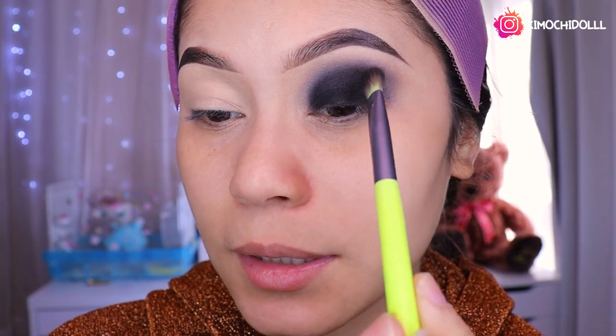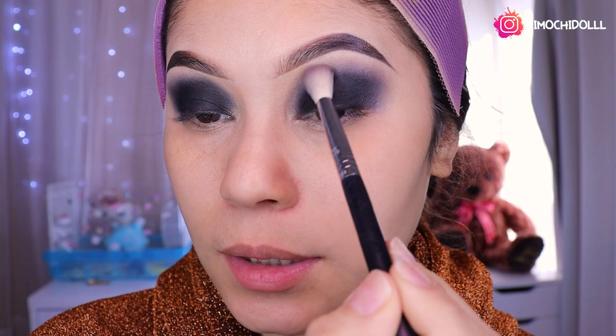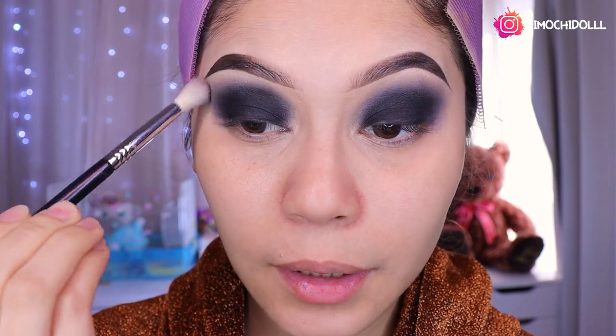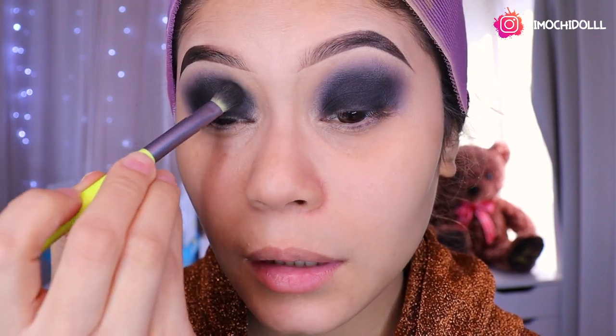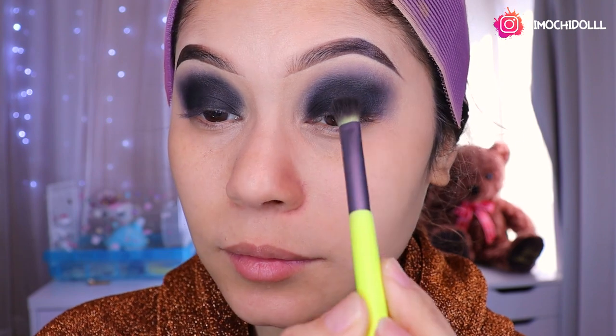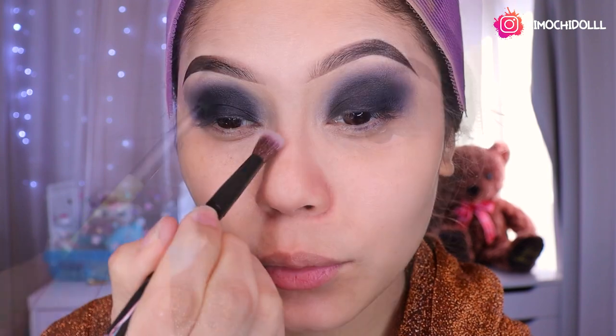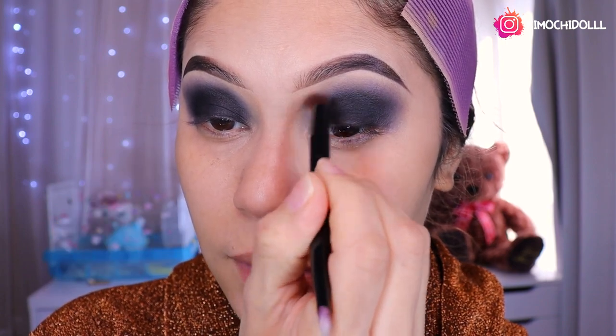Ahora lo voy a estar aumentando lo que es sombra negra. Vamos a estar difuminando aquí todo el negro para que quede super bonito. Ya me hice este ojito de aquí, ahora solamente falta arreglar algunos detallitos donde faltó, donde sobró y acomodarlo todo super bien. Con una brocha limpia voy a venir y voy a difuminar aquí niñas para que todo esté bonito en estas dos zonas.